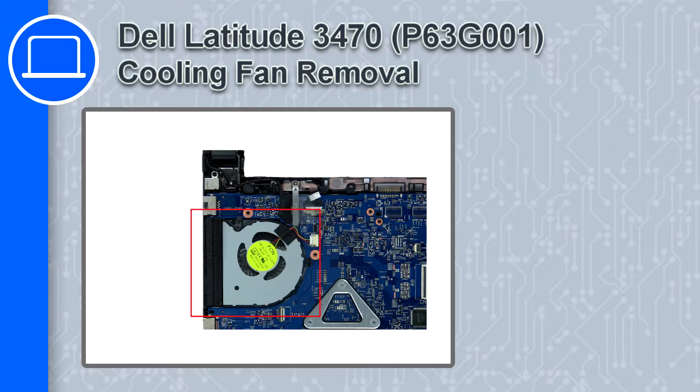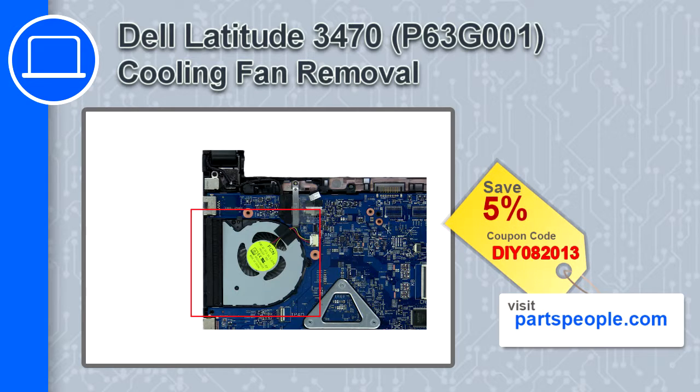What's up, this is Ricardo and in this video I'll show you how to remove the cooling fan from a Dell Latitude 3470. If you're looking for parts for this laptop, go to our website and use this coupon for a 5% off discount.